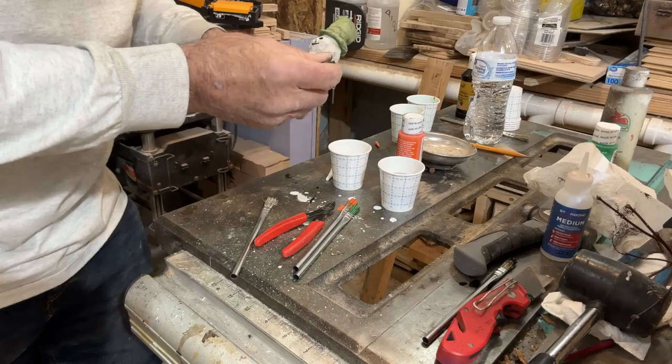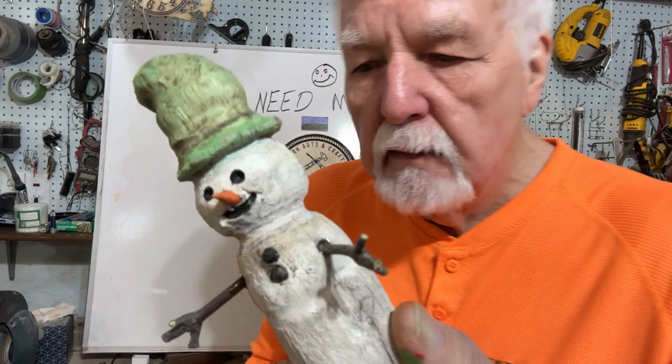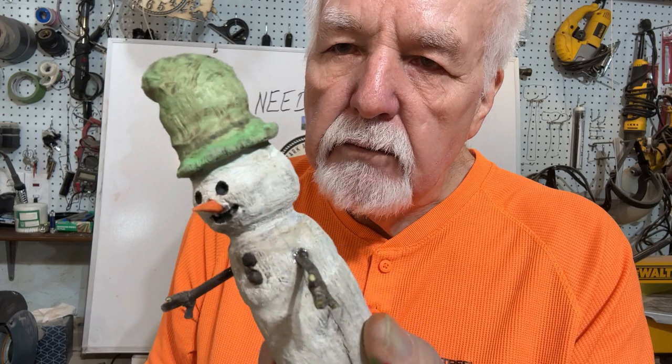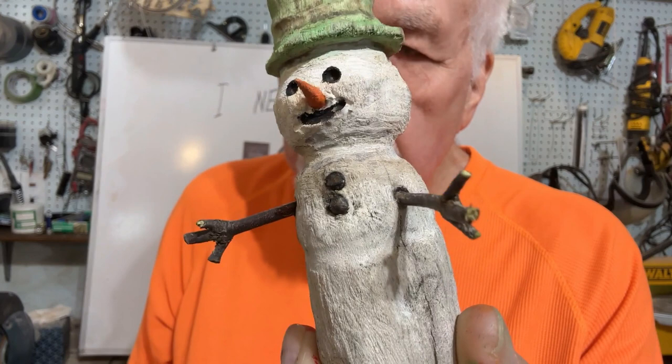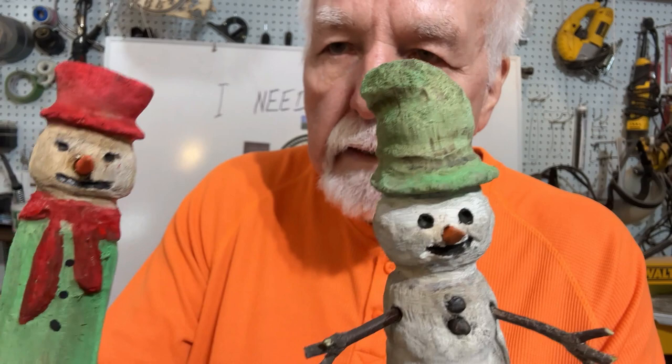I wanted to share with you the final results on what I made here. The folks of the Ozarks really turned out some fine whittling in their day, and they passed it on for generations. Here's my contribution to Ozark folk art — that's a little snowman. There are the sticks we made for the arms, and I did one more that I didn't film, but that's another traditional folk art of the Ozarks.